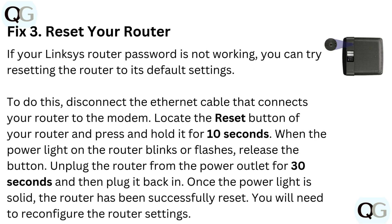Fix 3: Reset your router. If your Linksys router password is not working, you can try resetting the router to its default settings. To do this, disconnect the Ethernet cable that connects your router to the modem. Locate the reset button on your router and press and hold it for 10 seconds. When the power light blinks or flashes, release the button. Unplug the router from the power outlet for 30 seconds and then plug it back in.